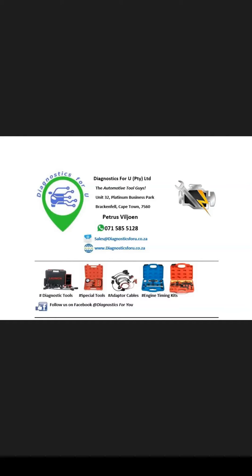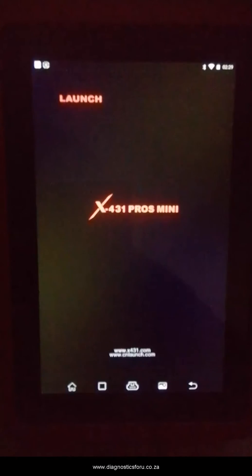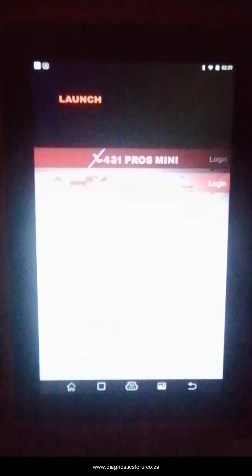Hi there guys, this is Tian here from Diagnostics4U in Cape Town, South Africa. Thank you for watching this video — please do not forget to like, share, and subscribe to our page. Today we are going to show you how to update and register the Launch Pro Mini.